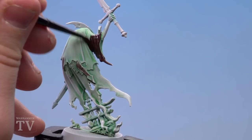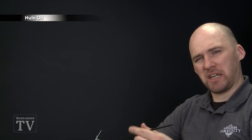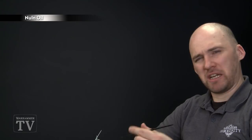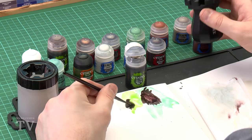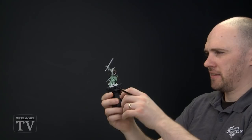With the base coat now applied, we're just going to run a shade over all those brown areas to darken it down. For this we're going to use Nuln Oil and a medium layer brush — the smaller nib gives more control. Add a little touch of water, load the brush but don't overload it as there's a danger you might splodge into the wrong areas. Just take your time and let it run into the cracks, making sure you don't get it on any of the other areas.